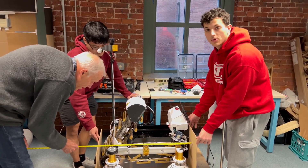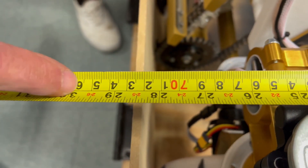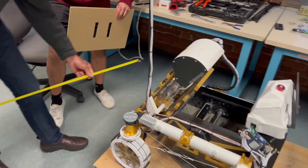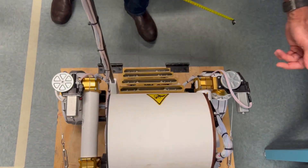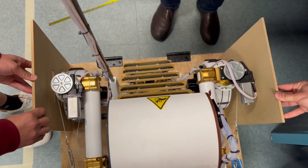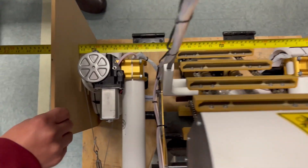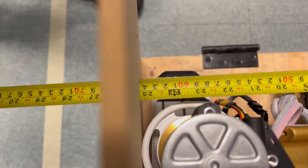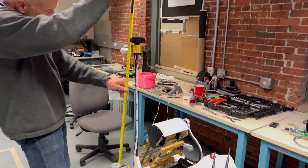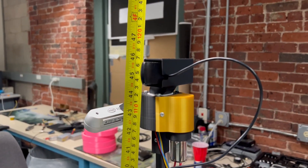We're measuring the length, width, and height of our robot now. We are 73 centimeters in length — under the 75 centimeter limit, so we're good there. The width is 64.1 centimeters wide. And vertically, we are 16 and a half centimeters. So we're good there.